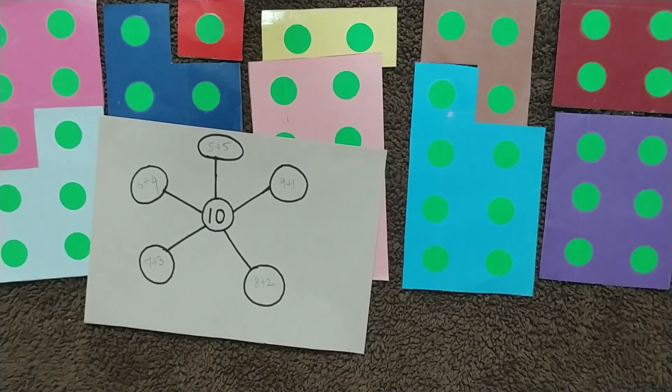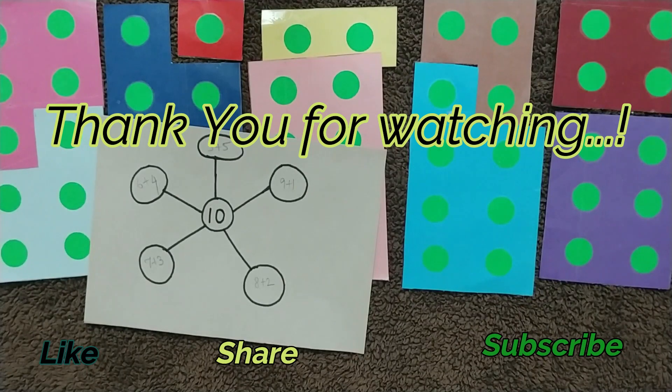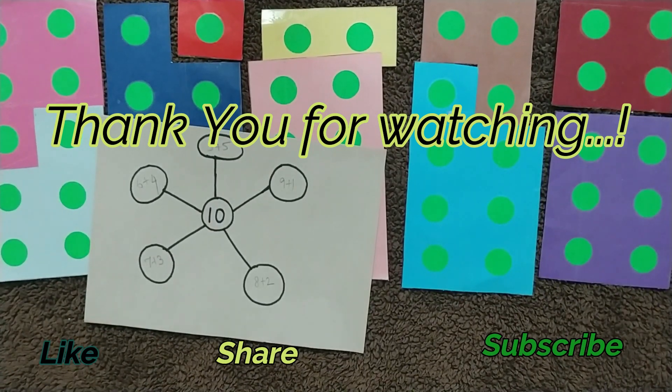I'll share different DIY worksheets on addition you can do with your kids, so keep watching. Thank you for watching this video — if you like it, please subscribe to my channel and hit the bell icon for more videos like this.